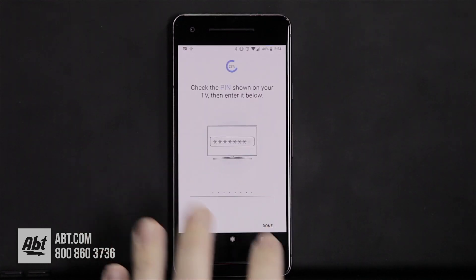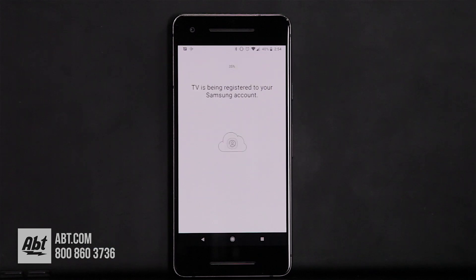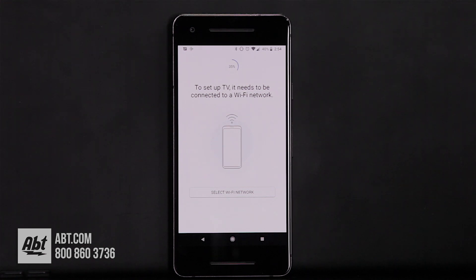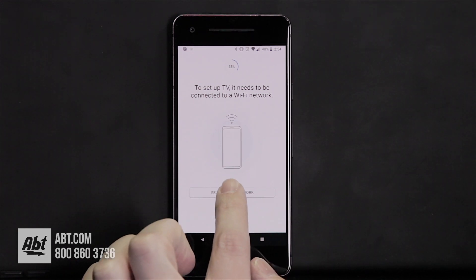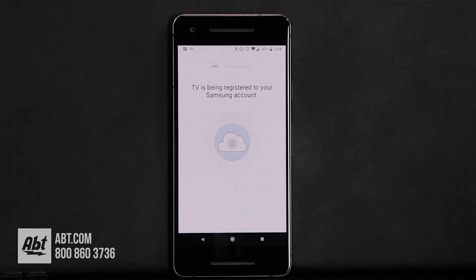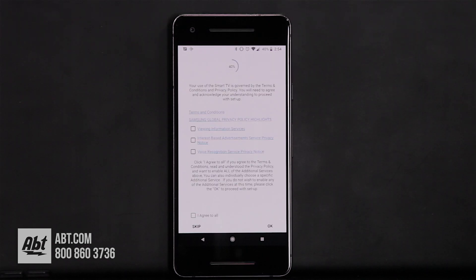Click done. Now this is going to register to an email account, so you want to make sure you have an email account that you can use to work with your Samsung network. From here we're going to select a Wi-Fi network, click on that and click on one of the available wireless systems.